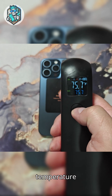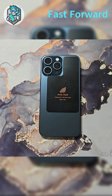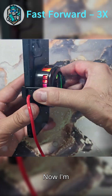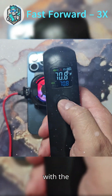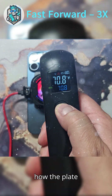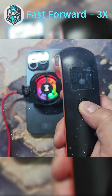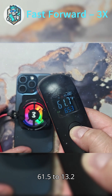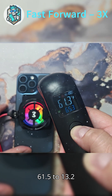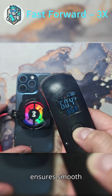Checking the temperature before cooling — currently at 74.8 degrees Fahrenheit. Now I'm attaching a semiconductor cooler. Note: it's not included with the Arctic Shark Plate. Watch how the plate helps channel cooling directly to the CPU area. After just two minutes, the CPU area dropped to 61.5 degrees — that's 13.2 degrees Fahrenheit cooler. Paired with a cooler, our plate ensures smooth gaming performance.